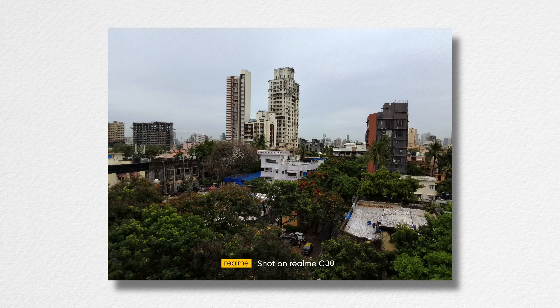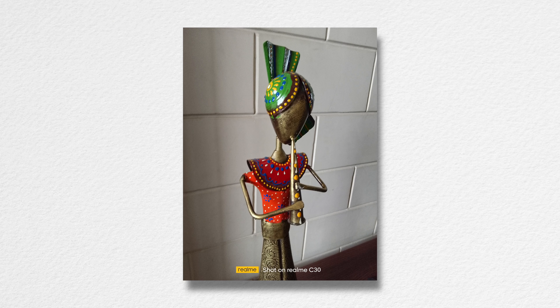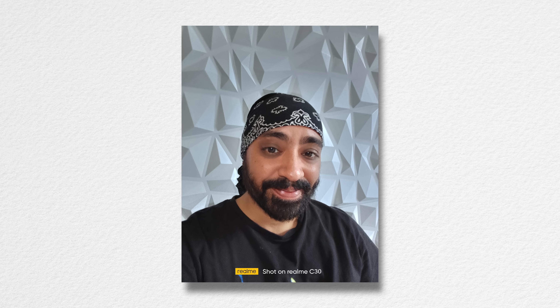Coming to the camera — it's a single basic 8MP camera, best used in well-lit situations and does the needful. The same goes for the 5MP selfie camera. I'd say it's decent.